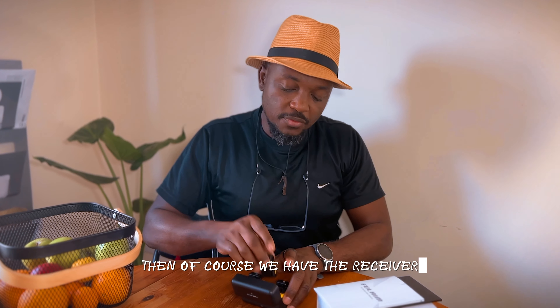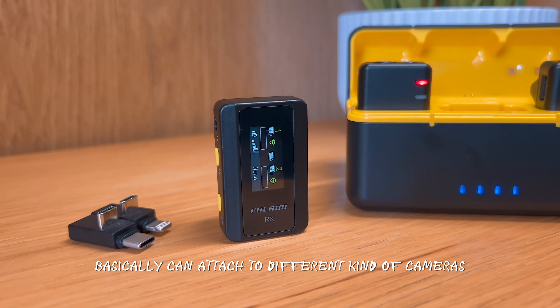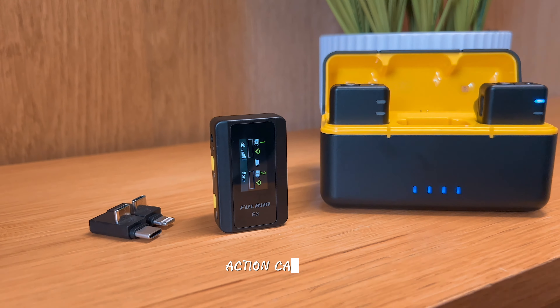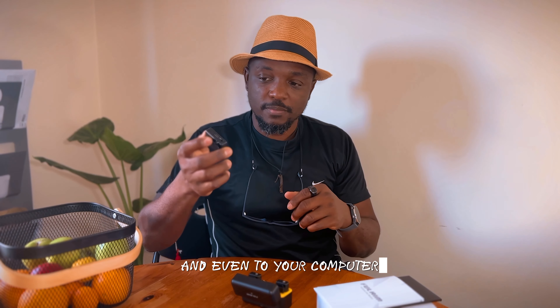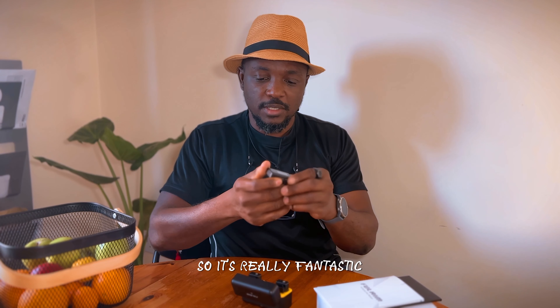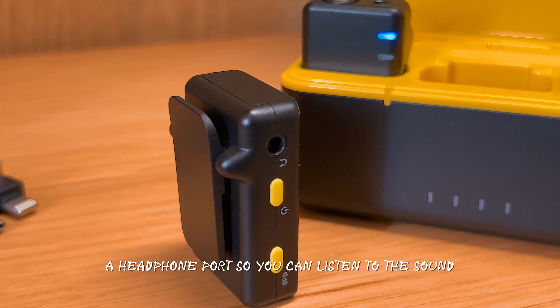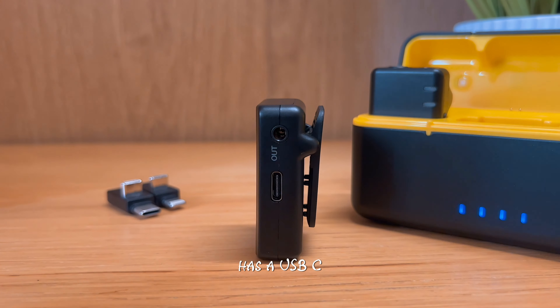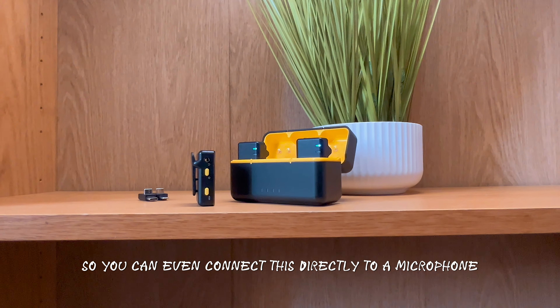And then of course we have the receiver. This is what you connect to your camera — it can attach to different kinds of cameras: action cameras, DSLR cameras, mirrorless cameras, and even to your computer. It has a headphone port so you can listen to the sound. It has a USB-C. It has an output side too — you can even connect this directly to a microphone.